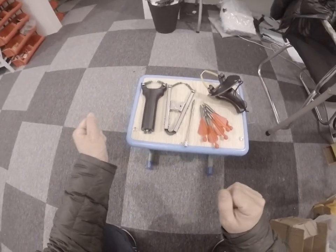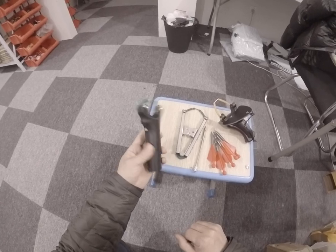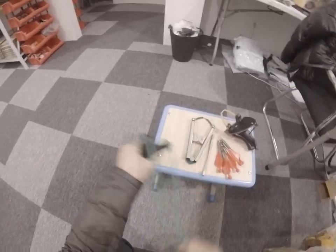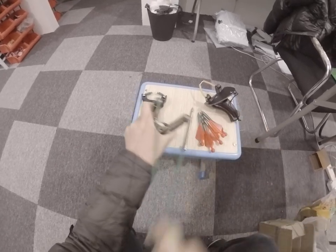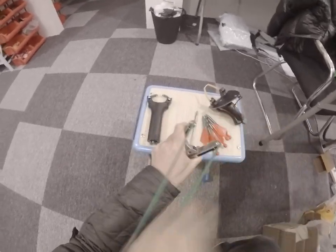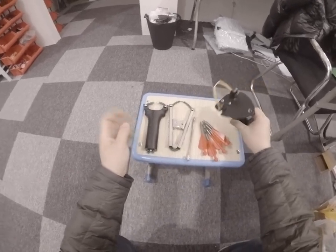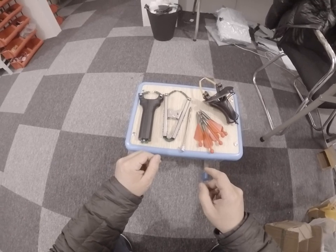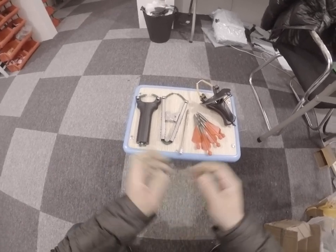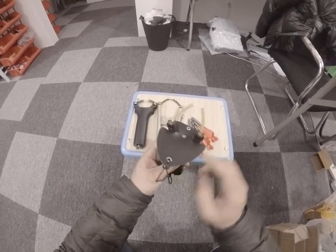There are many pulley slingshots on the market, like this stainless steel one, like this. For beginners, safety is a top priority, so I recommend this pulley slingshot with the shield.